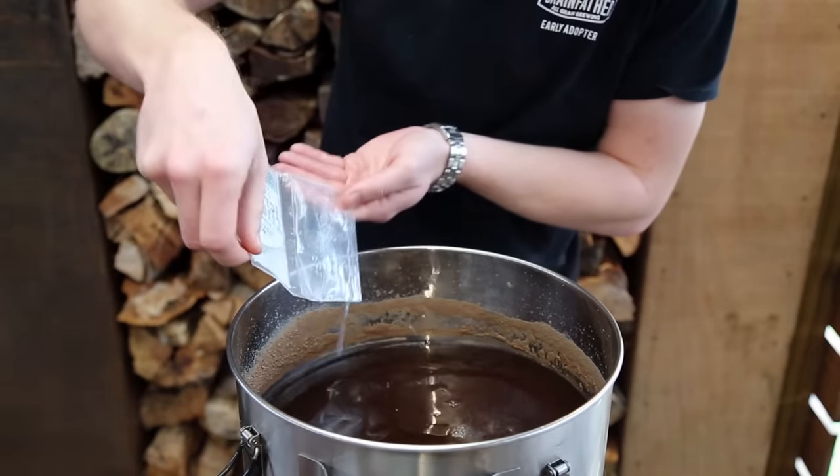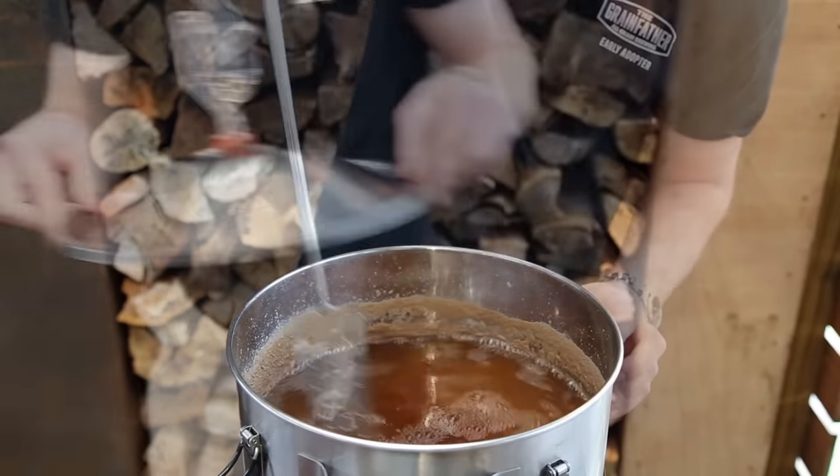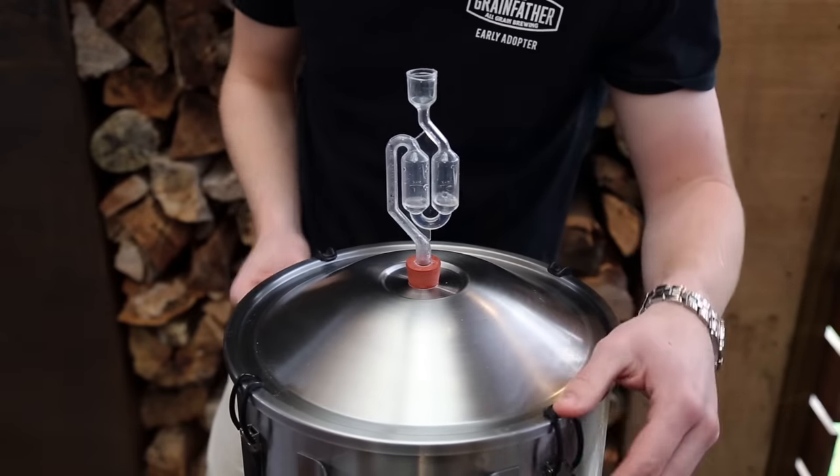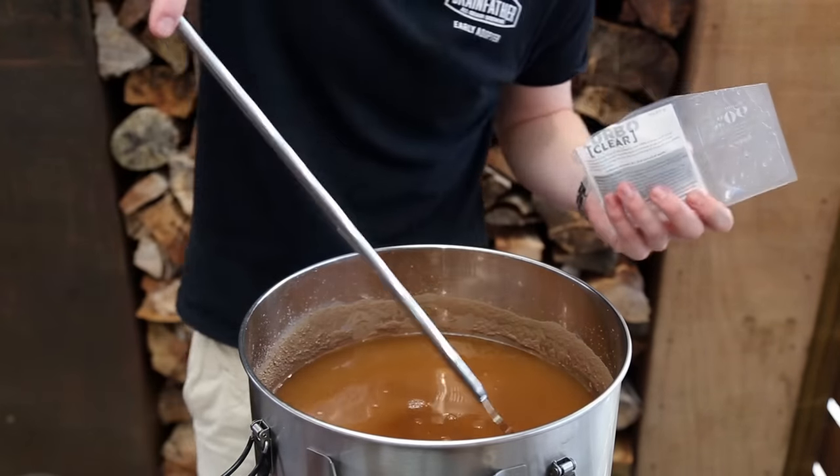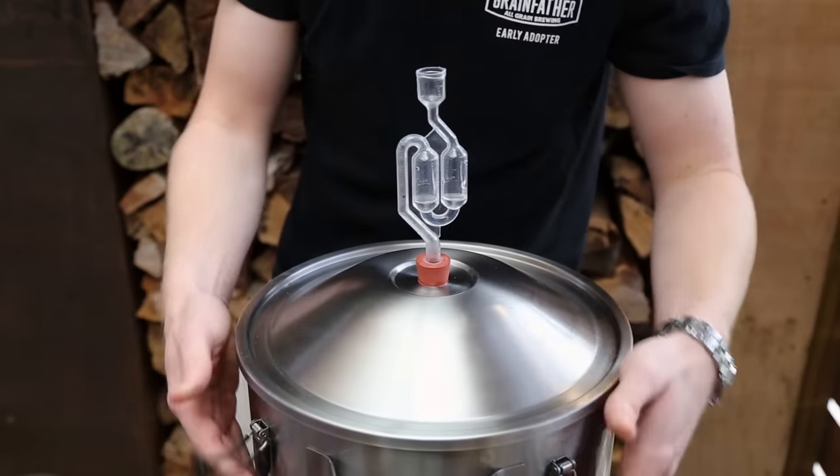First add Part A and vigorously stir. Let it sit for one hour. Then add Part B and carefully stir on the top of the wash to not disturb the clearing process, then leave again for 24 hours.